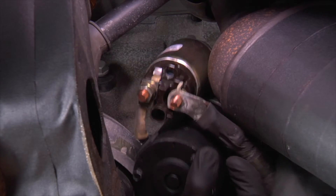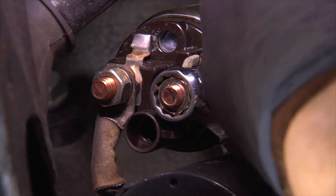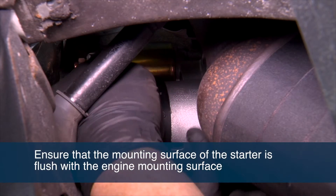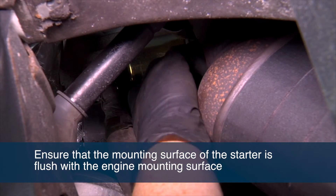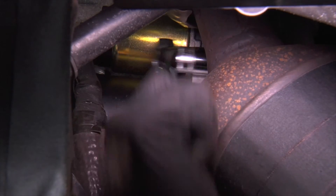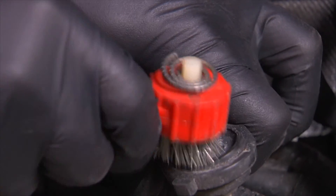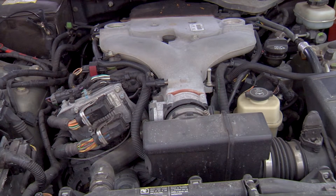Reconnect the starter wires. Properly position the starter in the mounting location and ensure that the mounting surface of the starter is flush with the engine mounting surface. Install the replacement starter with the original mounting hardware. Reconnect the battery: charge the battery, clean both battery terminals, inspect and clean battery cables, and reconnect the battery.